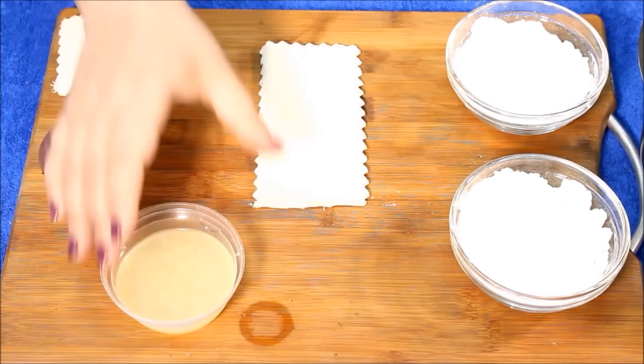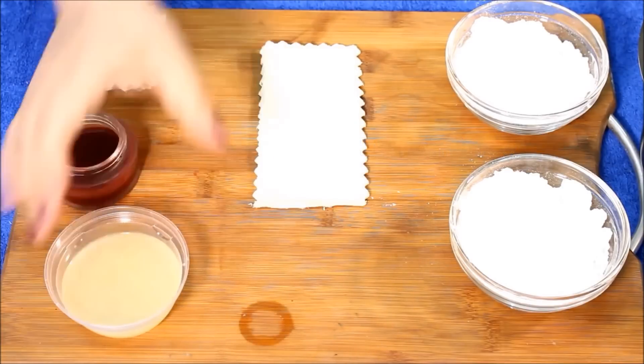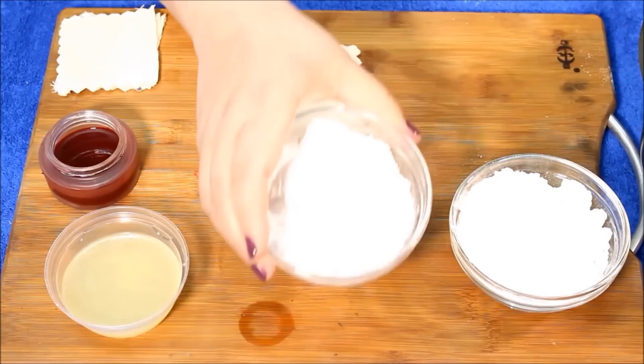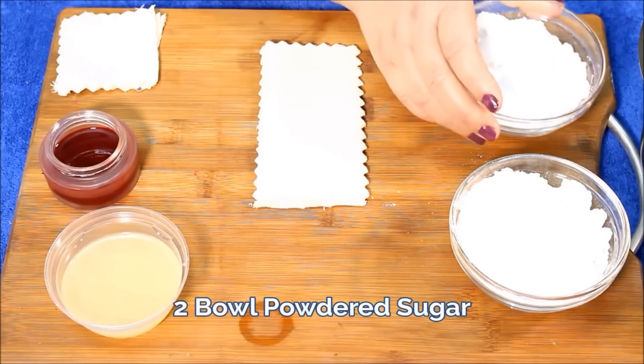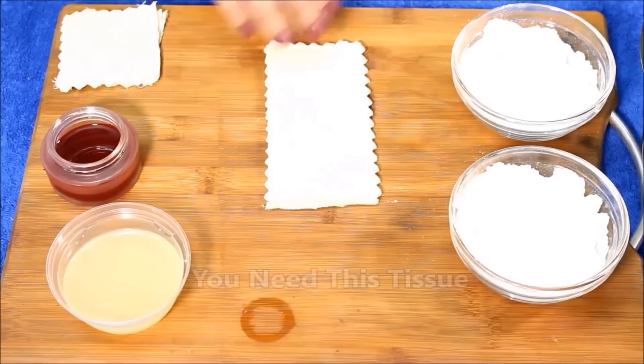You'll need several ingredients for this simple remedy, including beetroot juice, lemon juice, and two bowls of powdered sugar. You're also going to need fabric strips for the actual waxing process.